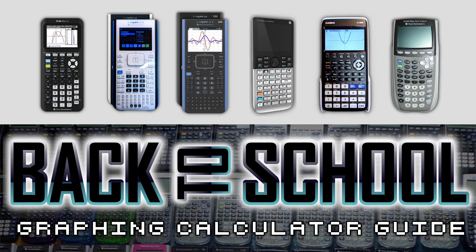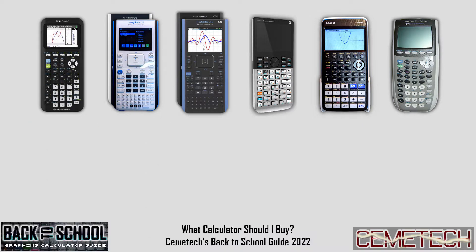Today I'll be answering your burning questions on what calculator you should get for school in 2022. Hi there, I'm Dr. Christopher Mitchell. I've been using and programming graphing calculators for 25 years. I'm the co-founder of a volunteer group called Cemetech, and I've written several books on graphing calculators. I'll be showing you options from Texas Instruments, Casio, and Hewlett-Packard.